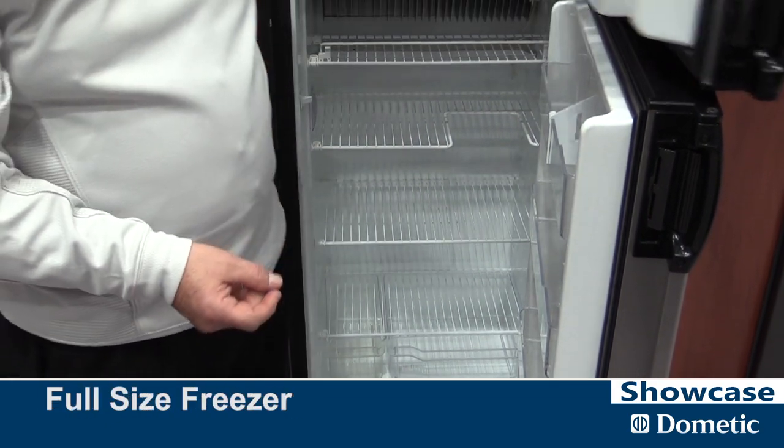It features a full size freezer, made in the USA — Elkhart, Indiana.